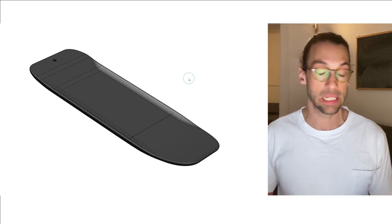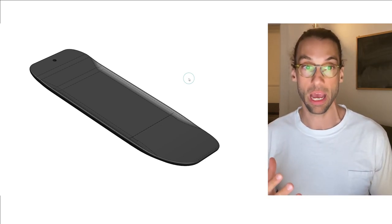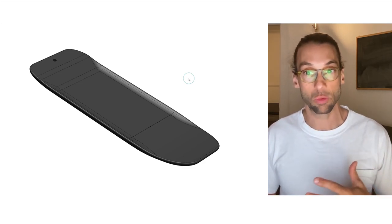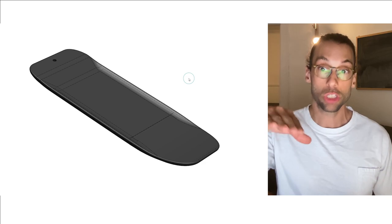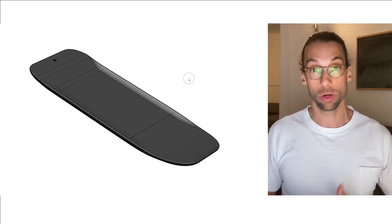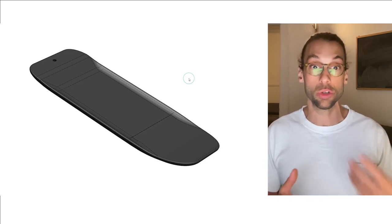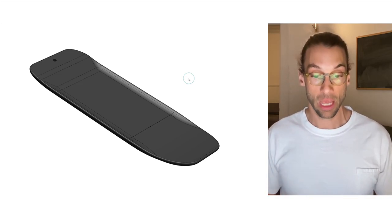The fourth phase — the fun one — is foiling, where we want to maximize maneuverability. The fifth is whenever you mess up and touch down on the water; you want a board that's forgiving and allows you to recover without losing too much speed.